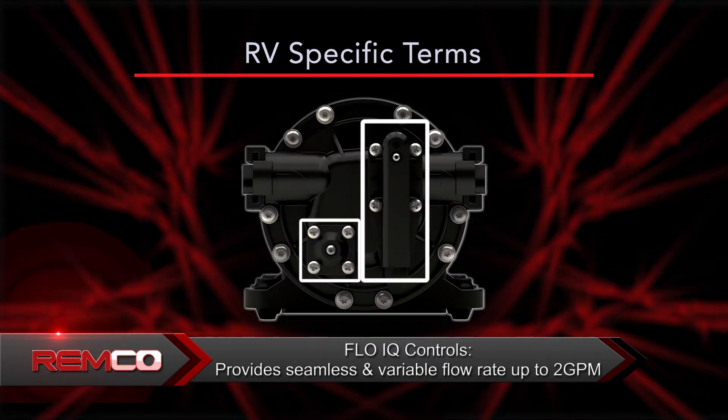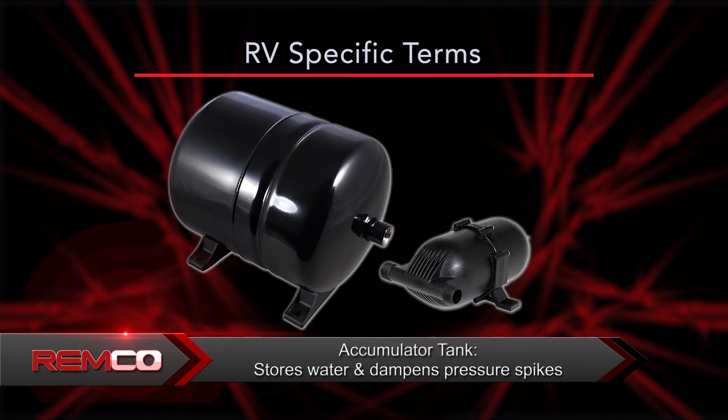Flow IQ controls provides a seamless and variable flow rate up to two gallons per minute. Accumulator tank stores water and dampens pressure spikes. In the next video, you will get an in-depth look at the benefits and features of Remco RV pumps and how to best serve your customer.